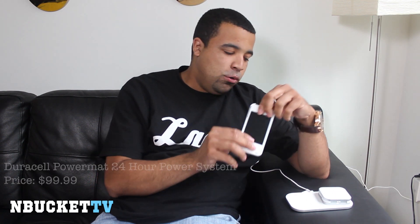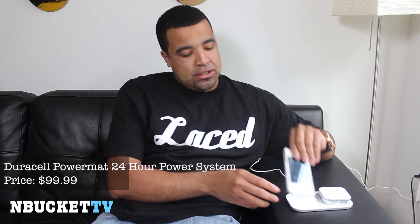Do I recommend this device? Yes, I do. It'll only run you $99 for the entire 24-hour power system. This has been Sonny from MbucketTV. Go out and check out Duracell's PowerMAT 24-hour power system — I definitely recommend it, I like it, it's awesome. Jay-Z also put them in all of his 40/40 clubs, so at certain tables around the club you just drop your phone down with the wireless case on it and it'll charge it for you — keep the party going all night long. As always, stay tuned for more review videos.